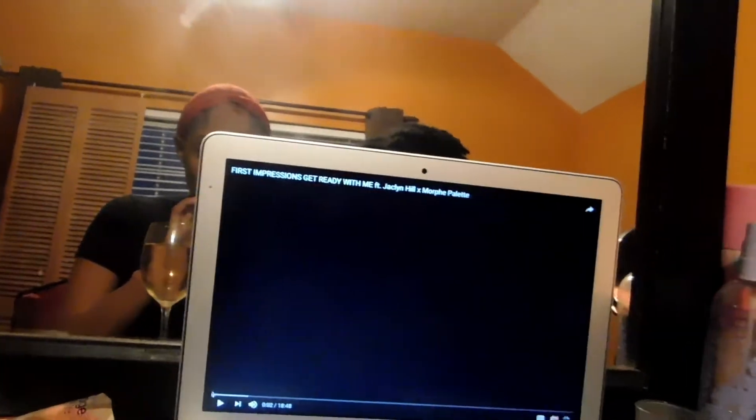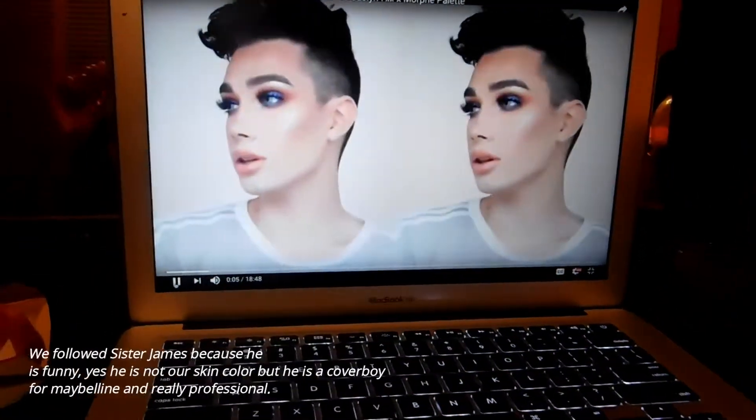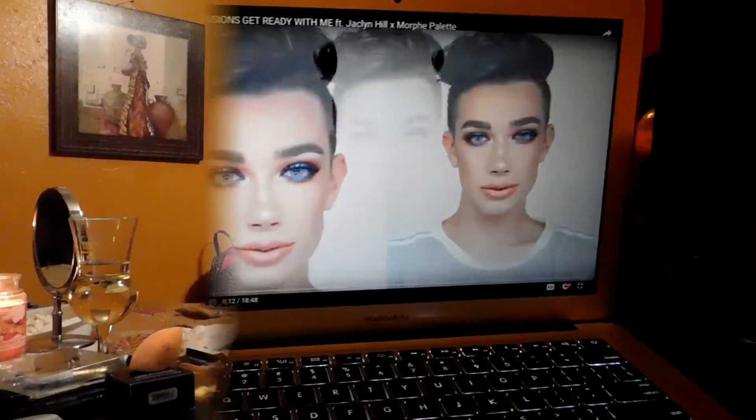Now, we're going to follow my boy James, okay? Let me show you how flaky he is. Yes, honey. We're going to see if she can get that. Alright guys, so we're going to follow James Charles's makeup tutorial for the Jaclyn Hill palette.